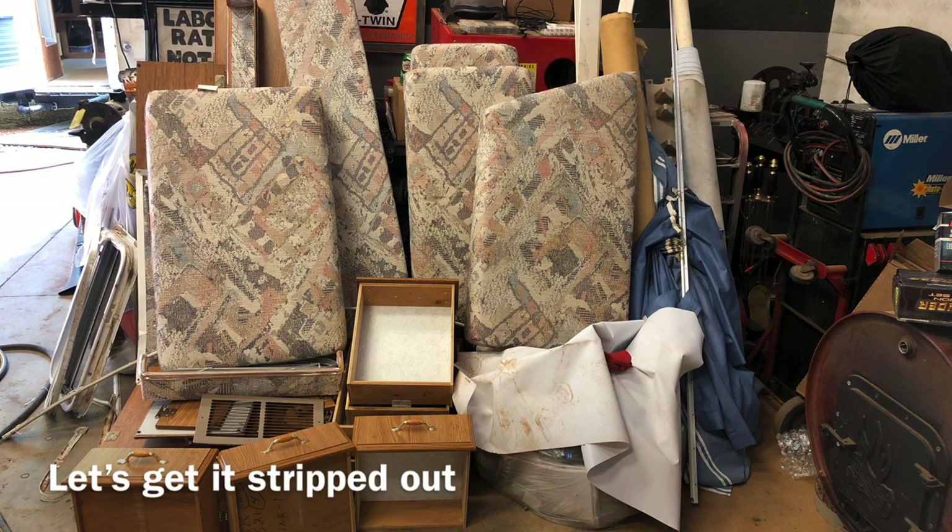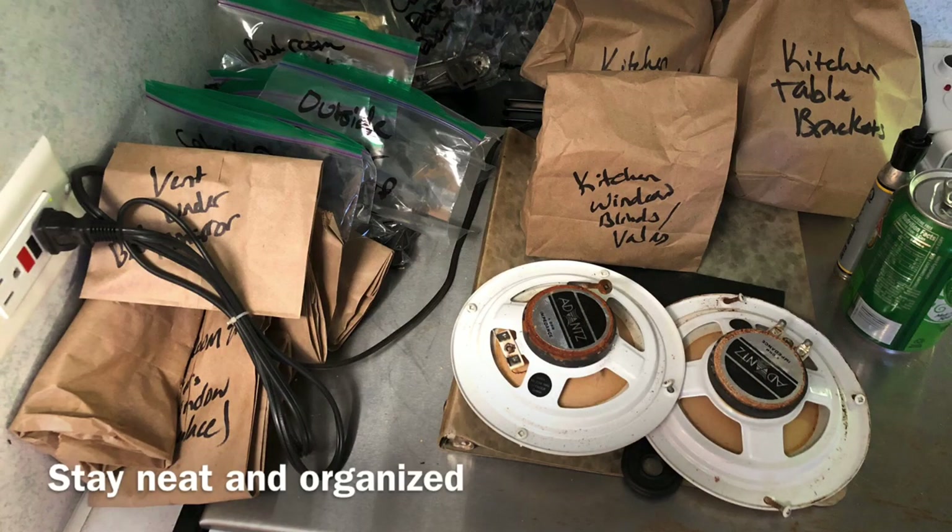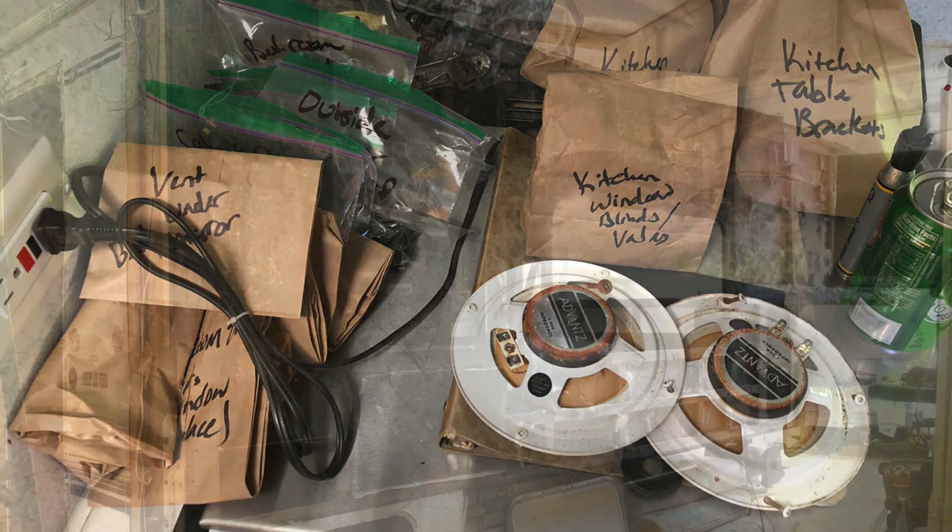We cannot stress to you enough how important it is to stay clean and organized. This step especially was critical. There were a lot of things — even as clean and organized as we thought we were being — that we had misplaced. Next time we're going to be even more thorough. Take lots of pictures. Anything you take down, take a picture of it. There were a lot of times those pictures saved us, and many of these things don't have owner's manuals or instruction guides.